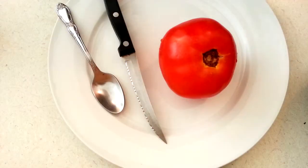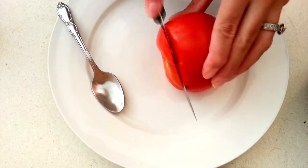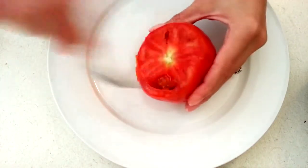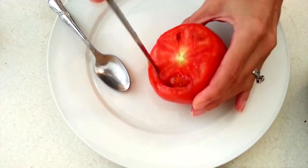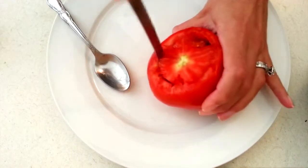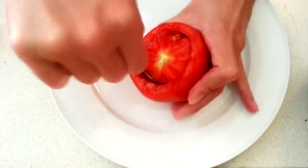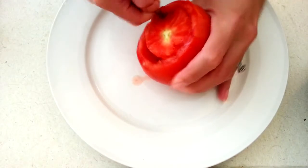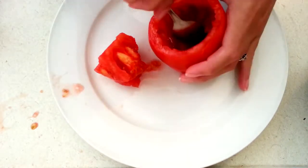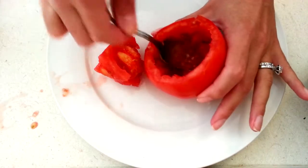Let's get started. What I'm gonna do now is cut the top off my tomato, then start scooping out the inside — this might take a little bit of muscle power. All right, so I've scooped it all out.